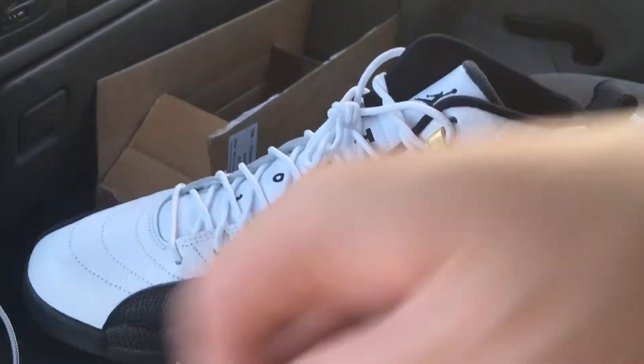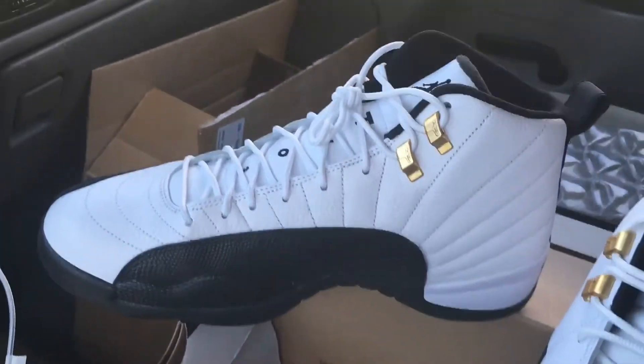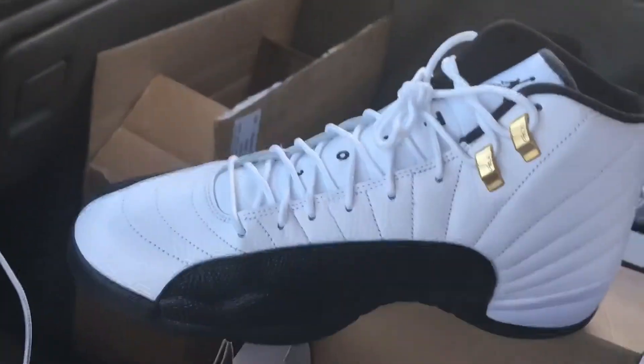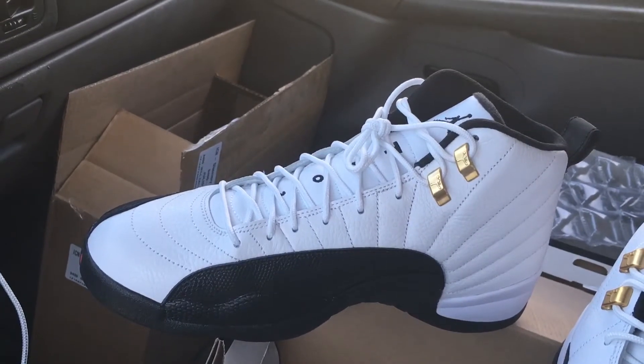That's the end of this small review and unboxing here. Look out for my next unboxing — I don't know what I'm about to pick up next, but I really enjoy the OG colorways, so I'll probably be unboxing some OG heat soon. Alright, end of my video, I am out.